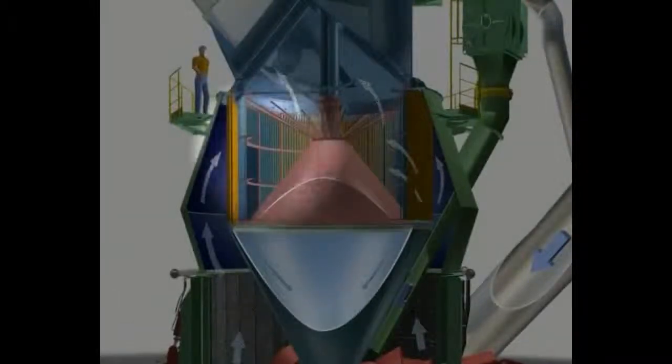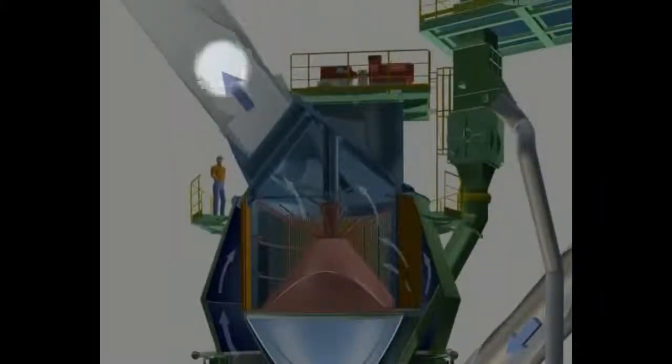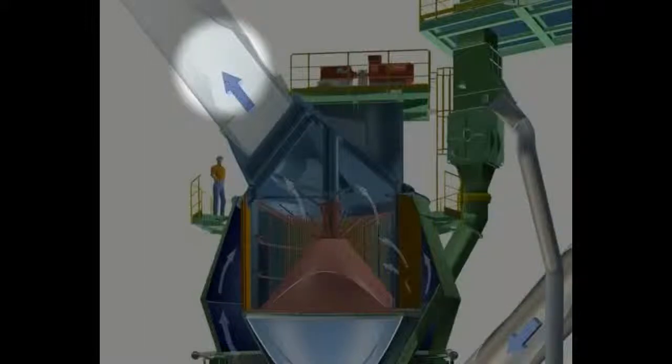The ground material is dried in the hot gas stream and is conveyed to the classifier. The finished material passes the classifier and the mixture of gas and pulverized material flows through the ducting to the filter.